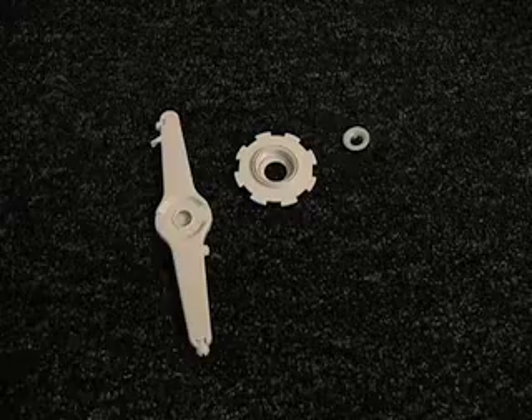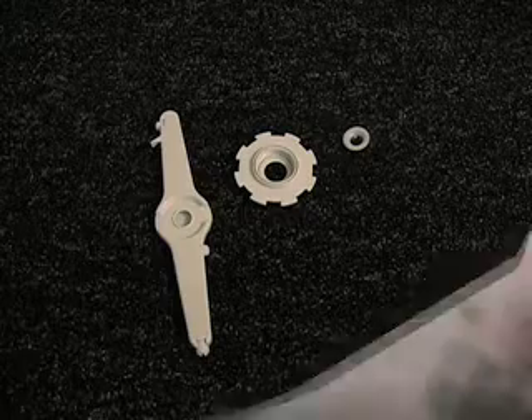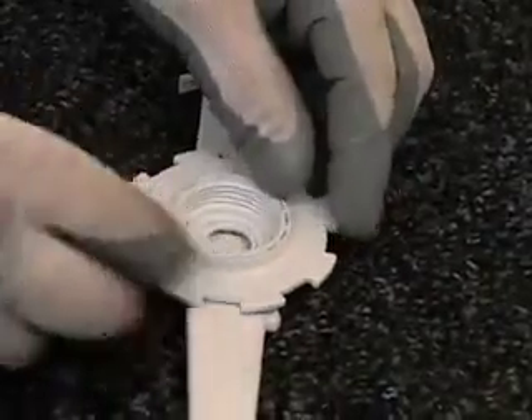If the spray arm has to be assembled, there will be three pieces. Take the large circular nut and lay it in the center of the spray arm. Then press the small spacer inside the nut.